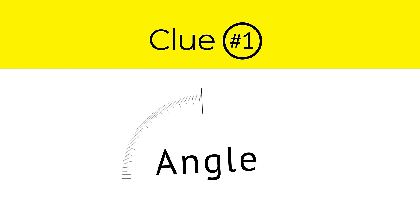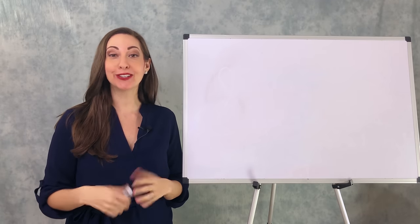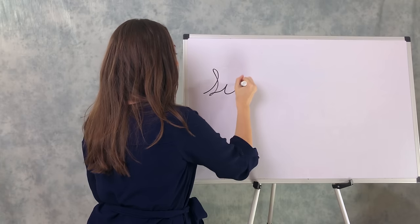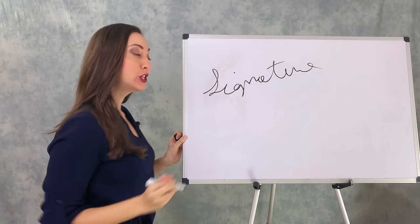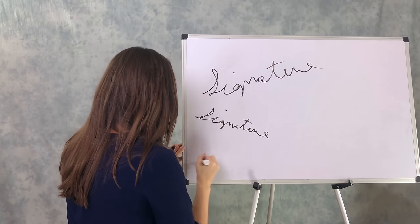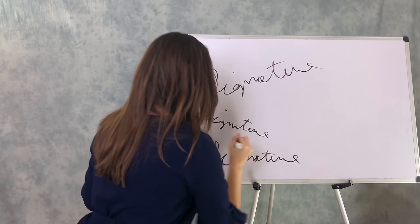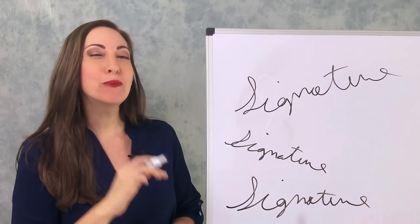Clue number one: angle. The very first thing you want to look at is the angle of your signature. Did you have an ascending signature — so it went up the page? Or did you have a descending signature — so it went down the page? Or did you have a signature that was straight as an arrow?